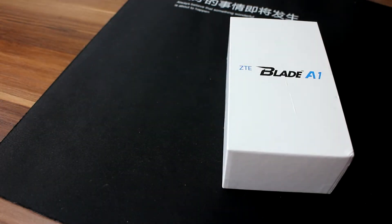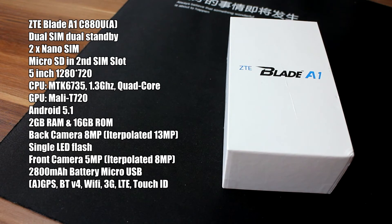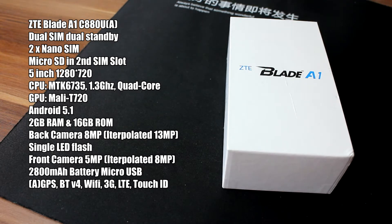But before we start unboxing, I want to take a look at the specifications. ZTE Blade A1 is a mid-range device. The correct model number is C880U, but the software inside this phone will say that the version is C880A. That is because this phone is only available in China, and the seller from AliExpress changed the software to international, so you have a Play Store and all other Google applications.